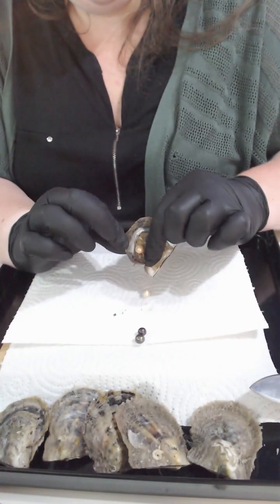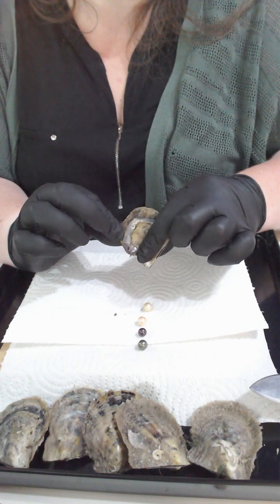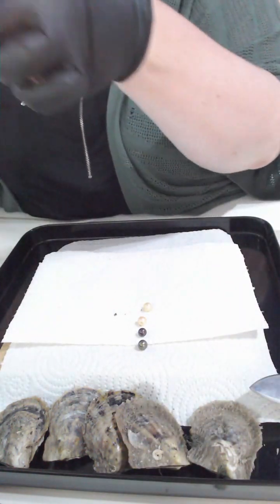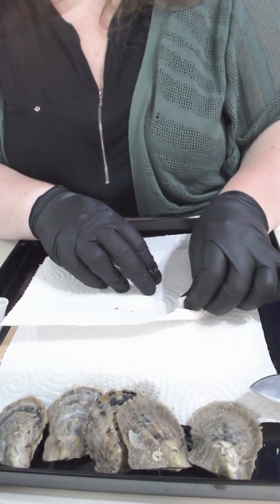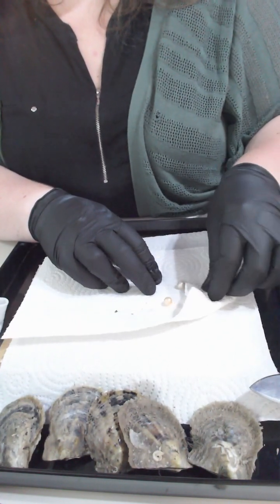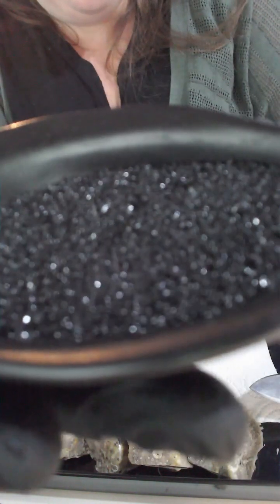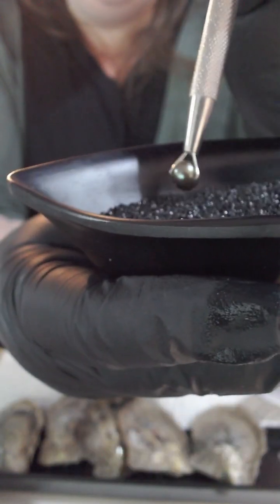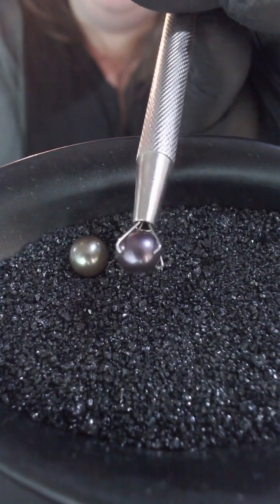One, two, three, four — it is a quadding night, Rachel! You have got four pearls in your oyster. Let me dry these up for you. Okay, so you've got a darker...